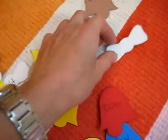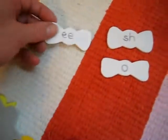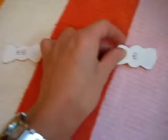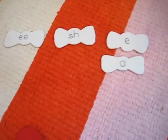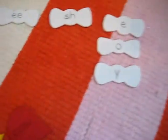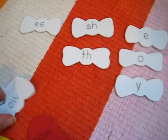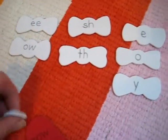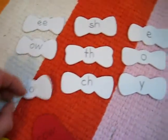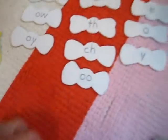This is for my little daughter practicing with her sounds. She's learning sh, ee, the long ee, o, and i. You can write down on the little bows the sounds that your children are learning, working through, or something that you want them to get extra practice with.